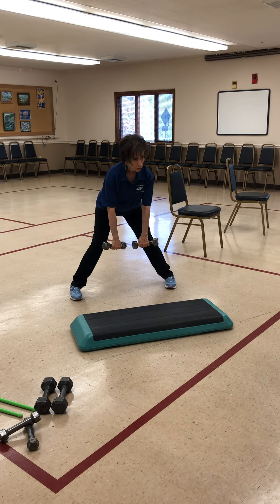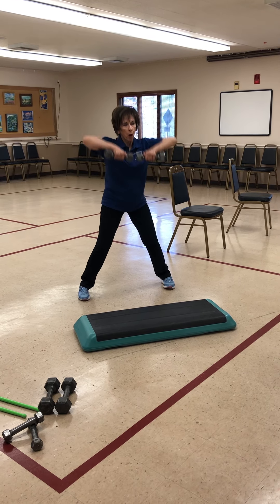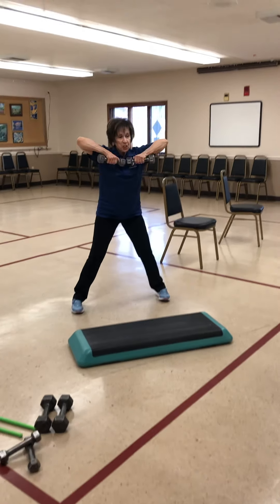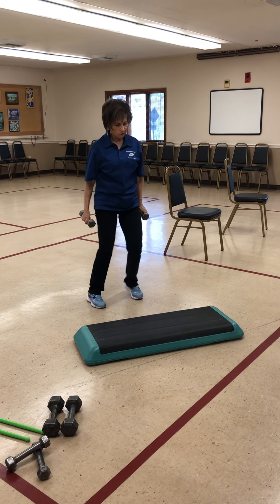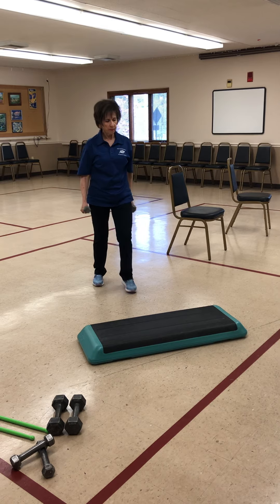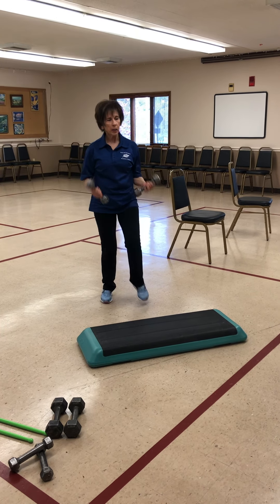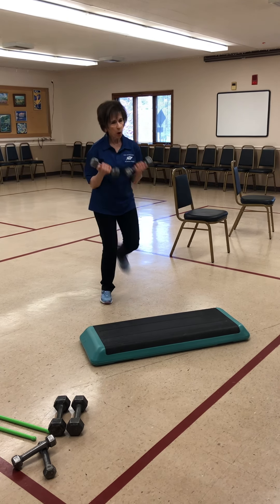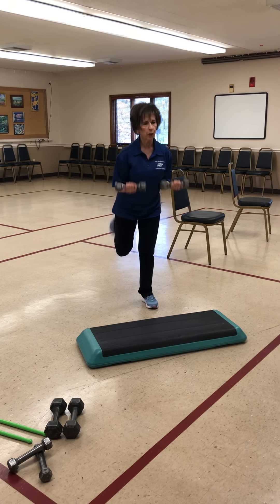Take it down. I turn my feet in. Bring it up — give me four, three, two, one. Bring it down. Breathe in, breathe in. Four, three, two, one. Four, three, two, one. Four, three, two. Hamstring curls.